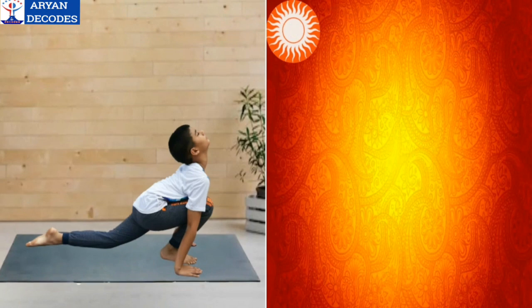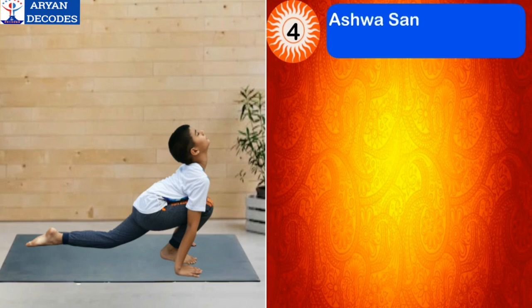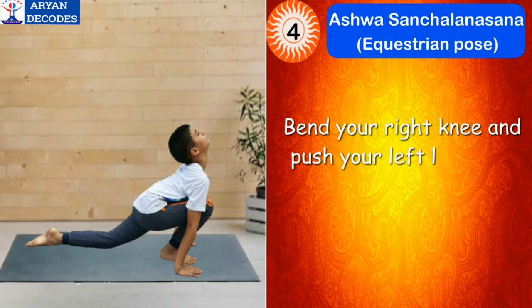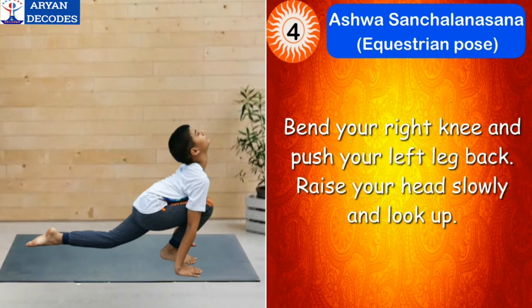The fourth step of Surya Namaskar is Ashwa Sanchalanasana, which means equestrian pose. To make this pose, bend your right knee and push your left leg back. Raise your head slowly and look up. The mantra for this asana is Om Bhanave Namah.